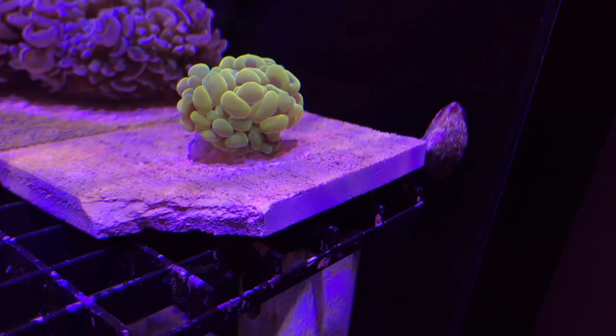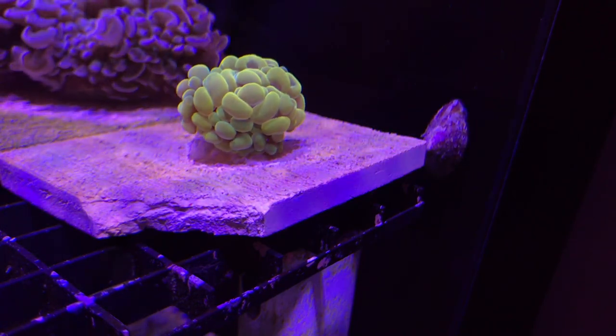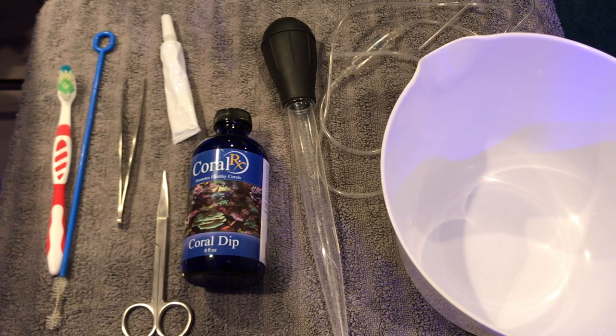I was recently at my local fish store and I picked up this beautiful gold Indonesian hammer, so I thought I would share with you the process I used to acclimate this coral to my aquarium. Here are the items that I use when I acclimate corals.